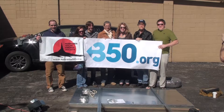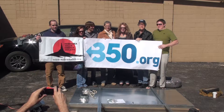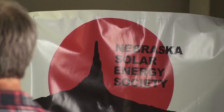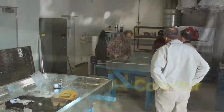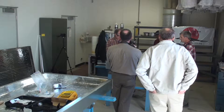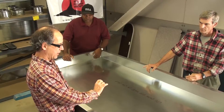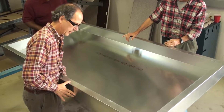We love solar energy. Solar's groovy. We have a 6 to 8 inch cavity inside, so you need 2 inches for insulation, about 3 inches for air space, and then about an inch between for the difference between the door plate and the glass. So you start with a fairly decent sized cavity.